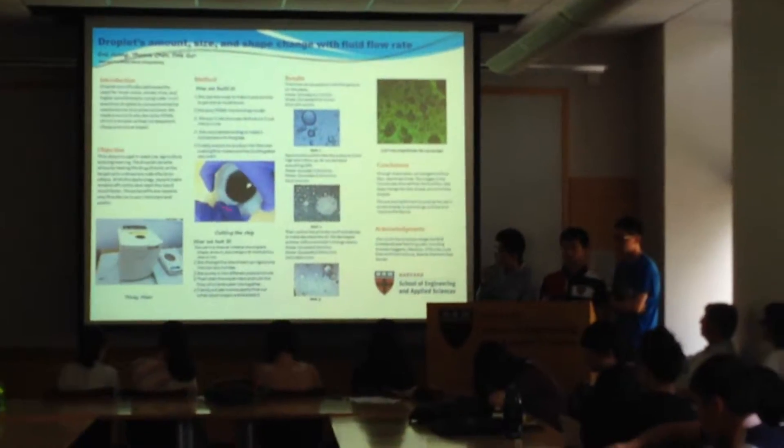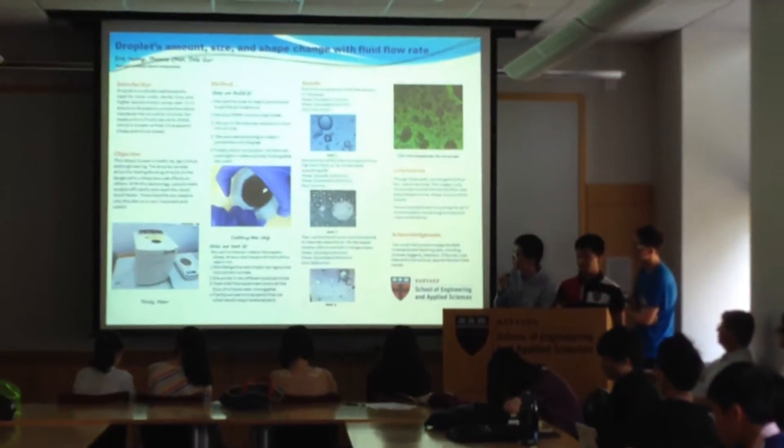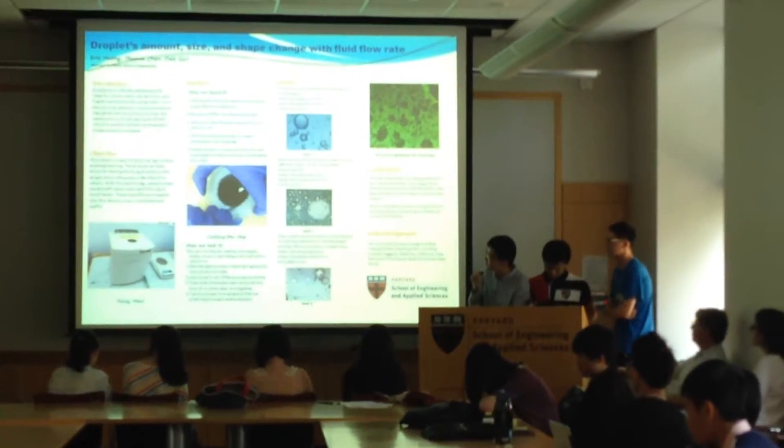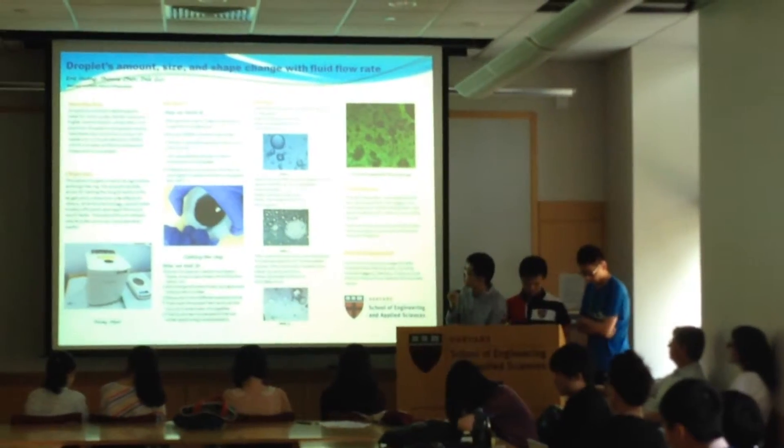And then we cut it out. This part is very funny because when we look at this, it's very beautiful, really. Like an eye, I think.